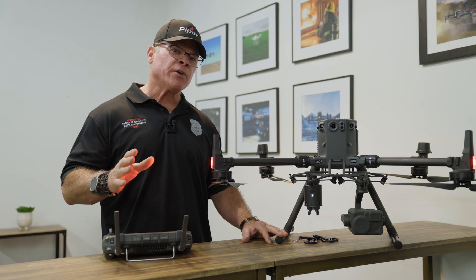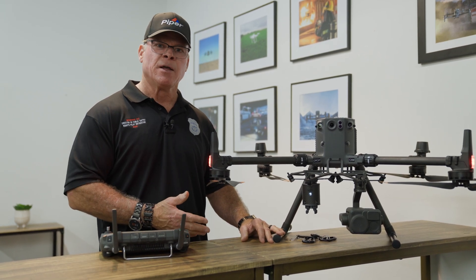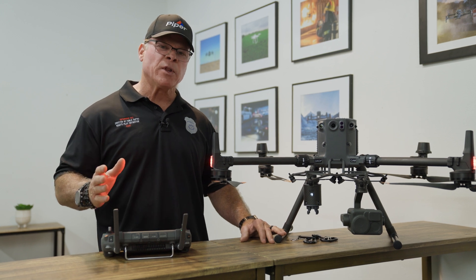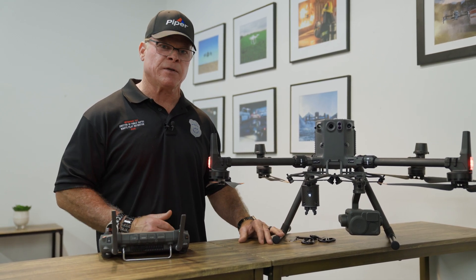There are scenarios where you may need to drop more than one payload, and this device enables you to do that. But there are also scenarios where you're only trying to deliver one payload, and that's what we're going to show you today out in the field.